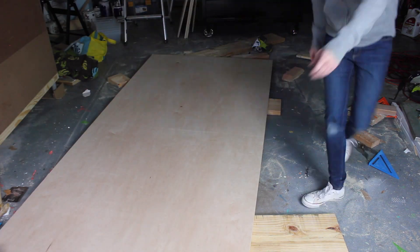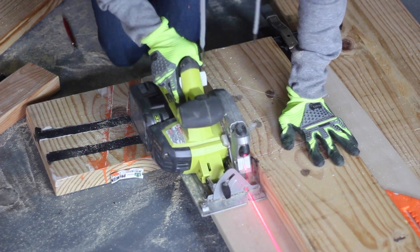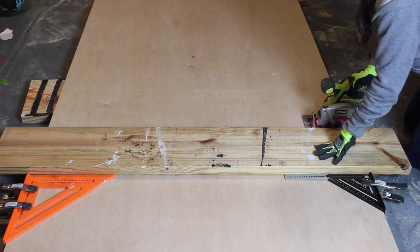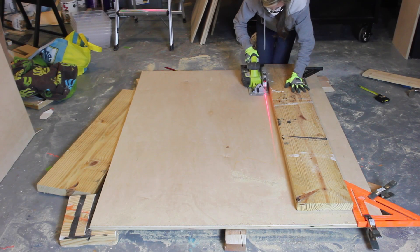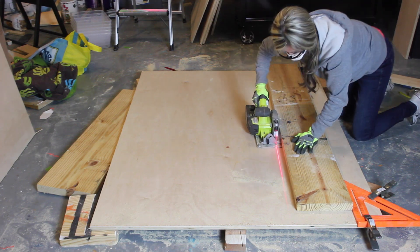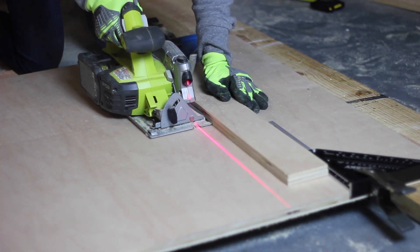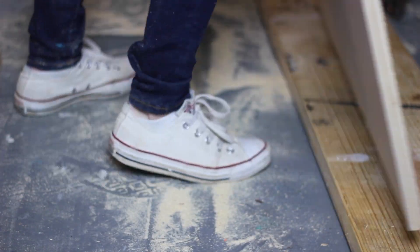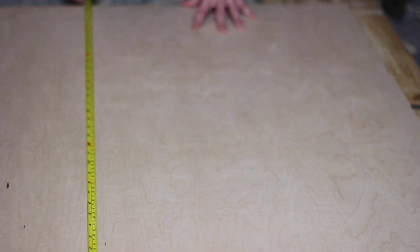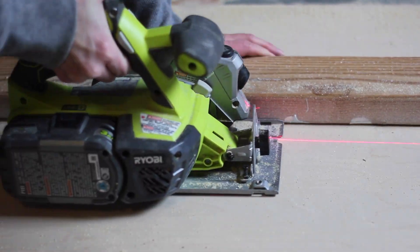I started with two 4-foot by 8-foot sheets of Purebond maple plywood. I needed to rip it down, so I used my circular saw to cut the plywood into the following dimensions, which I will also list in the description box: two at 63 inches by 33 inches, two at 24 inches by 33 inches, four at 12 inches by 33 inches, and two at 6 inches by 33 inches cut to fit. I always like to clamp a board or a square as a straight edge to ensure a straight cut.